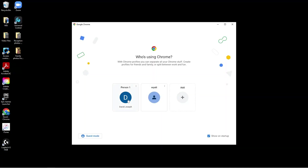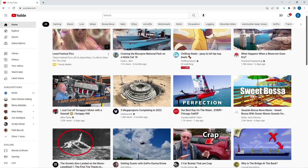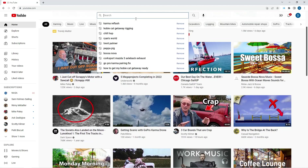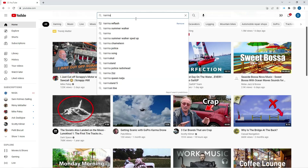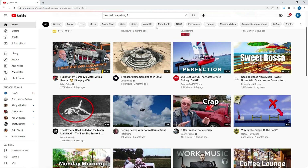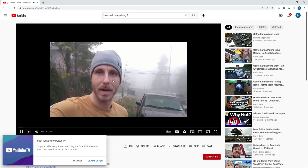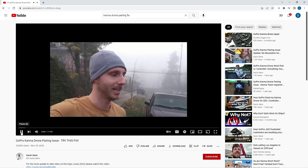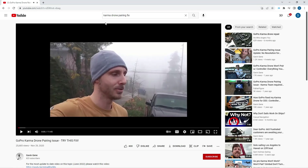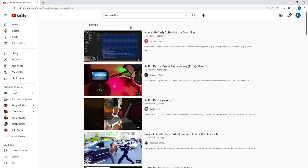Then turn it back off after it has started up. Open up your web browser again and go to the GoPro pairing fix for the Karma, and go to Gavin's video. Follow his video step by step — that should get your controller paired with your Karma. You will not be able to fly still at this point, but you're about halfway there.